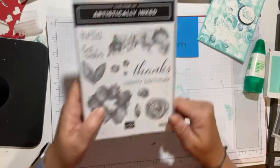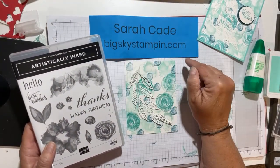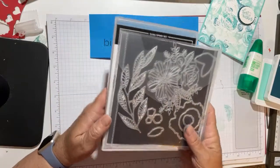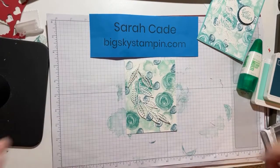You can get this by going to BigSkyStamping.com. Click on Shop and do a search for this stamp set or the bundle that comes with the dies. You can also see all the other fabulous products we have. Thanks for taking a look today.